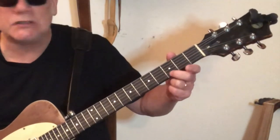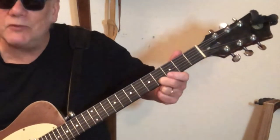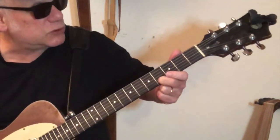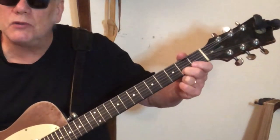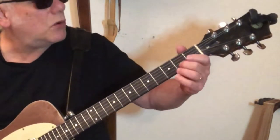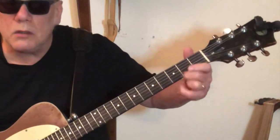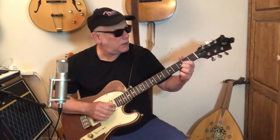Now watch this — this is a nice little touch. I actually just thought of this. Slide up to the fourth fret of the first string, and then slide to the second fret of the first string. So it's a pull-off. Here's the whole first lick: one, two, three — first lick. Great lick. Totally classic.